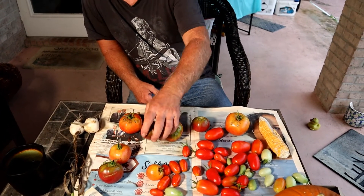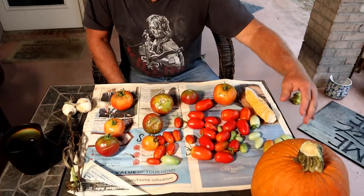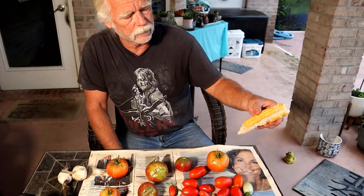So you ask yourself — why does this matter? If you aren't willing to accept things like this — things that got maybe a little bit of bug damage — it's going to make you want to use a lot of insecticides, pesticides, fertilizers, and things like that to get that perfect plant, that perfect tomato, that perfect pumpkin. All of this is perfectly edible, even if none of it is perfect.